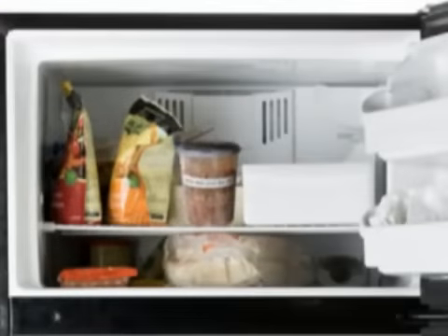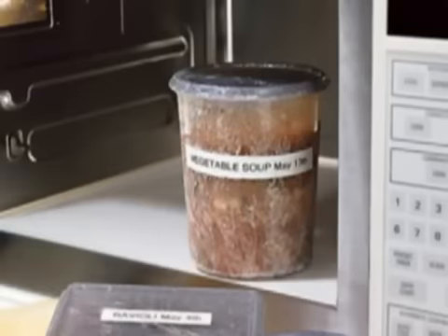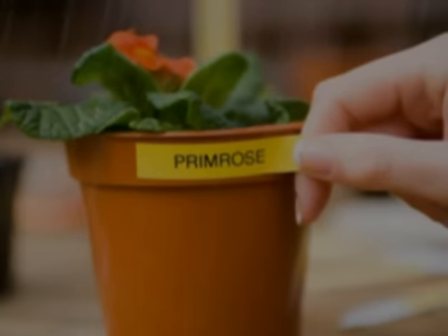Create labels that look great and stay adhered even when subjected to extreme conditions. They can go from the freezer to the microwave, and they'll stay attached and clearly readable. So label with confidence, indoors or outdoors, with TZ laminated labels.